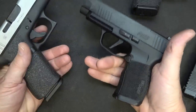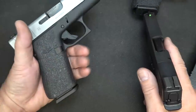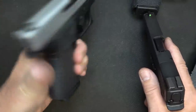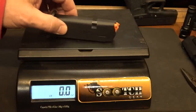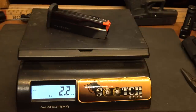With the P365L you have a pretty full grip, but if you have bigger hands you're going to have a little slip off with your pinky. With the Glock G43X it gives you a full grip, just like it would with the G19 - a little thinner, but definitely a full-size grip. Your standard Glock G43X mag weighs 2.2 ounces. The Shield Arms S15 mag also weighs 2.2 ounces.